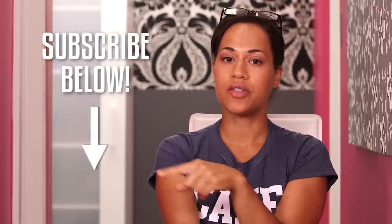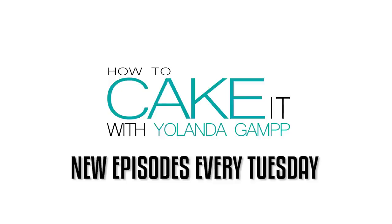The first thing you need to do is subscribe to How to Cake It — this is your textbook. I'm making four book cakes.